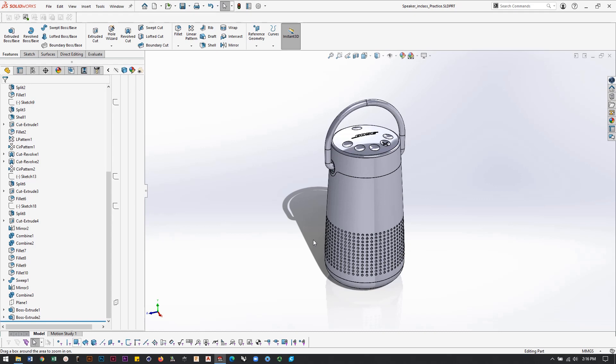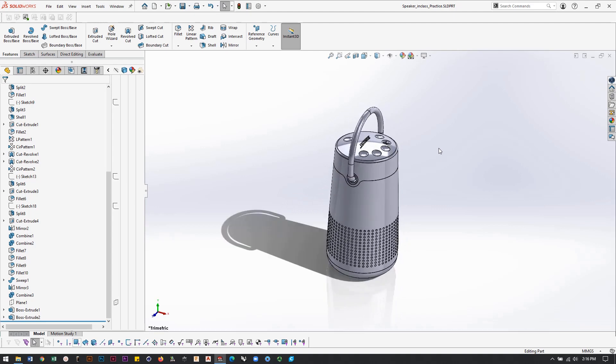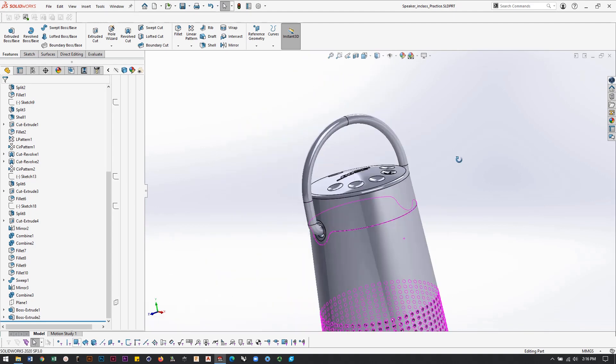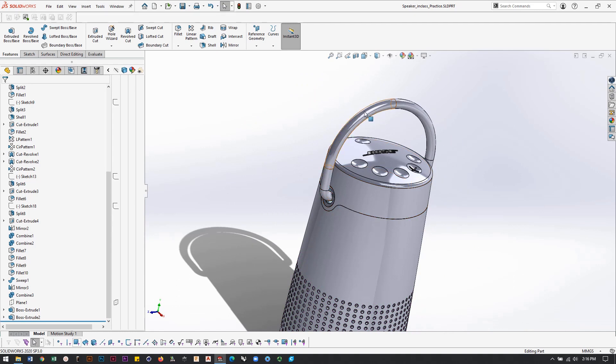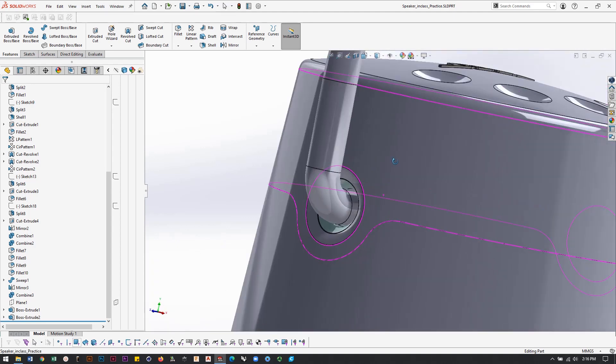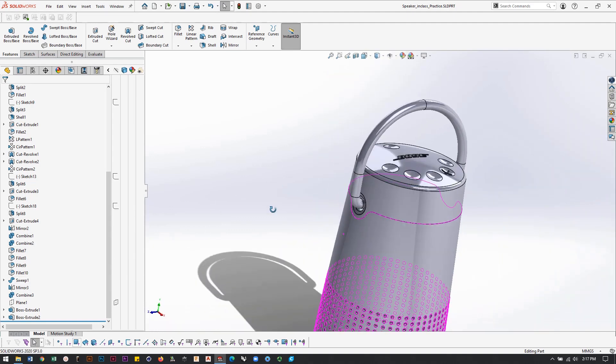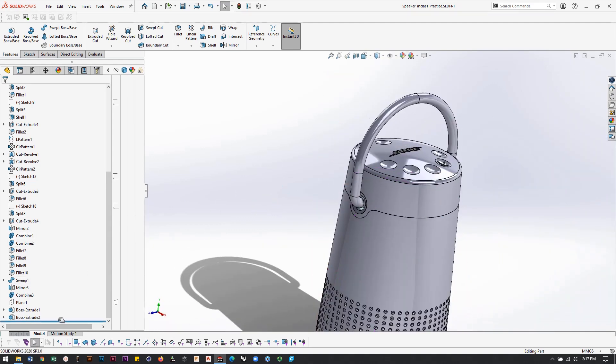We're on the portable speaker, and most of you guys have gone ahead and added all your graphics to the top. Some of the stuff we haven't done is this loop at the top — the handle — and the really complex part is getting the insert area where the handle would go into the side of the part.